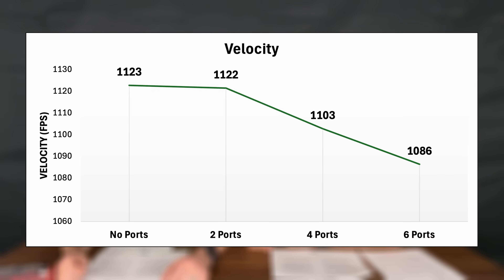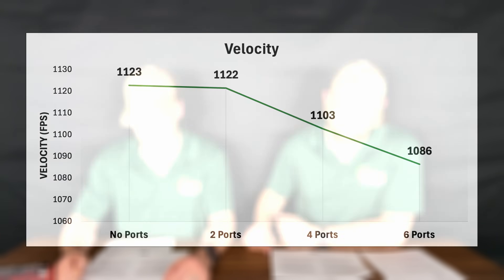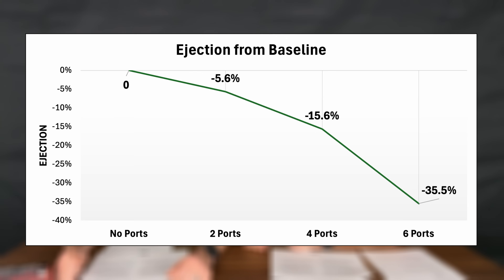For velocity: with no ports, our average was 1,123 feet per second; two ports, 1,122; four ports, 1,103; six ports, 1,086. There was a notable drop-off from no ports to six ports, but not dramatic enough to lose hollow point expansion with plus-P ammo. For ejection: two ports showed a 5.6% decrease from baseline; four ports, 15.6%; six ports, 35.5%. That ejection loss wasn't dramatic until six ports, but even with a 35.5% loss you can still drop down a recoil spring or two and get away with it just fine. All collected data will be published to the Cajun Gunworks website.